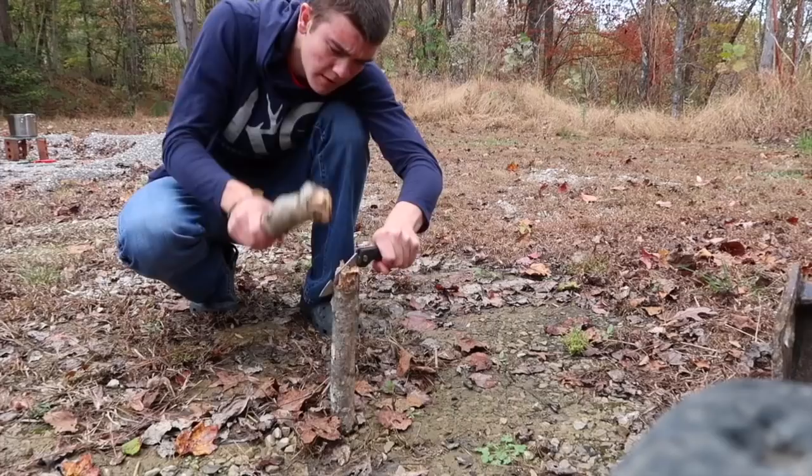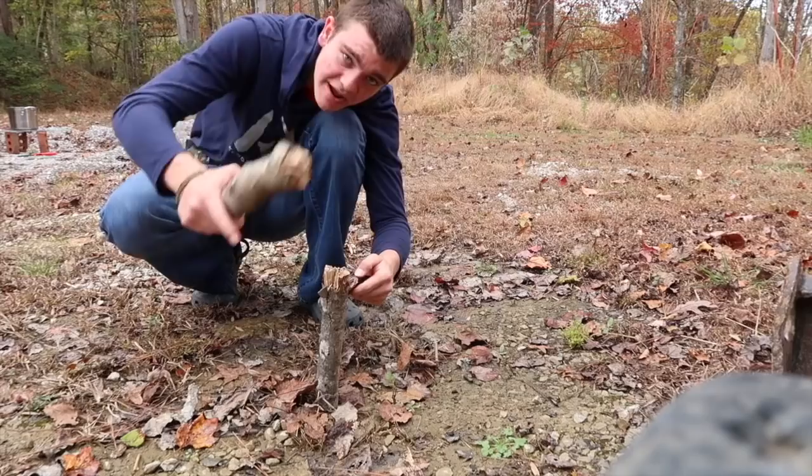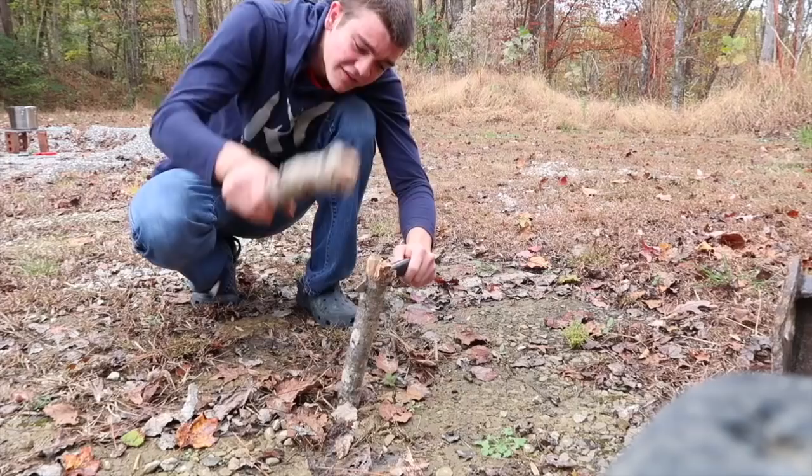Working without a tripod so it's not the easiest, but you use your knife like a wedge and just try to split it. This technique does have a specific name — if you know the name of what I'm doing right now, please comment in the comments section so I'll know what it's called.